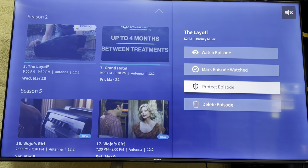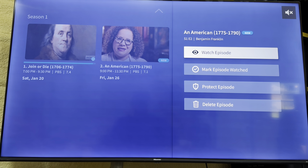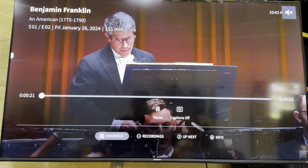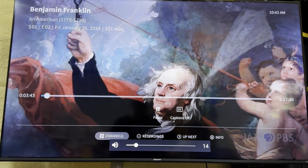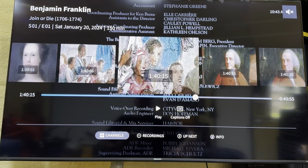When you want to delete your episodes, you can mark them as watched or keep them. When the drive gets full, it's going to start recording over the oldest episodes. If you like something particular, you can protect it or just delete it. This was recorded on PBS, the channel that wasn't coming in well, but it actually looks pretty good - it's digital quality. You can fast forward, and even if it says unknown error, you just back out and it still plays. These episodes can be fast forwarded or rewound.